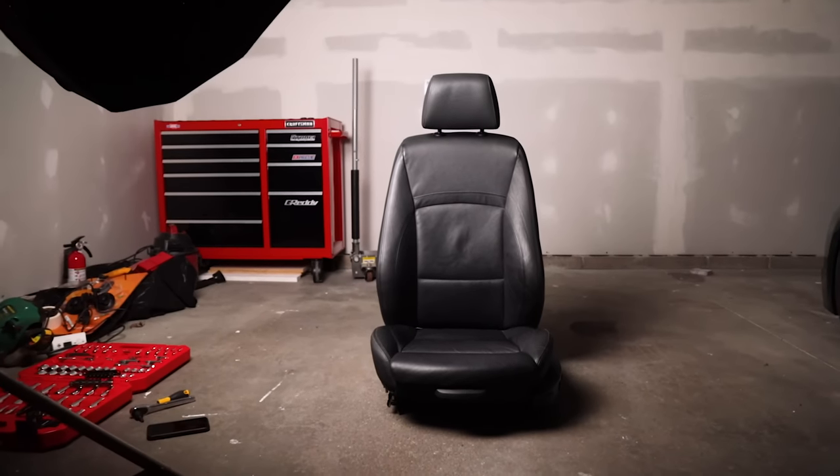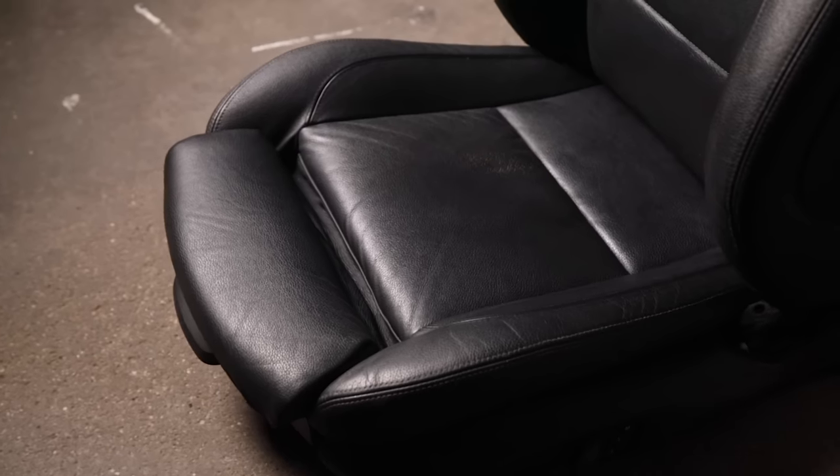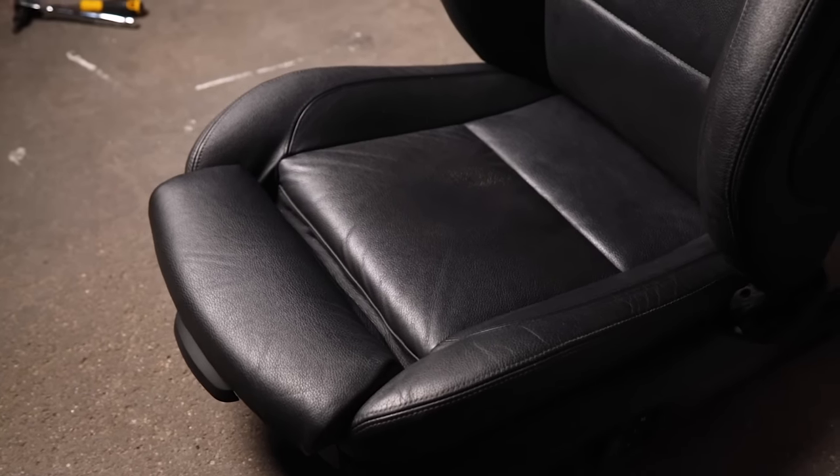I'm not really sure why BMW calls these sports seats. The side bolsters are thicker, but it's still not a racing seat. It doesn't have the pass-through for a racing harness. They're just as heavy, if not heavier, than the original seats that came on the car, but they do look cool and they are a lot more comfortable than the factory seats.